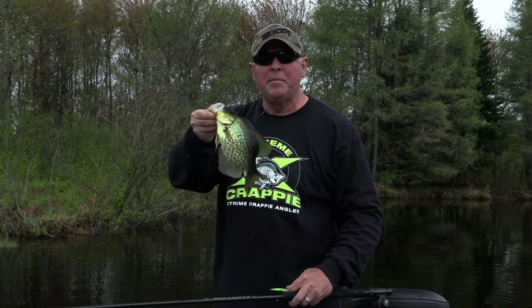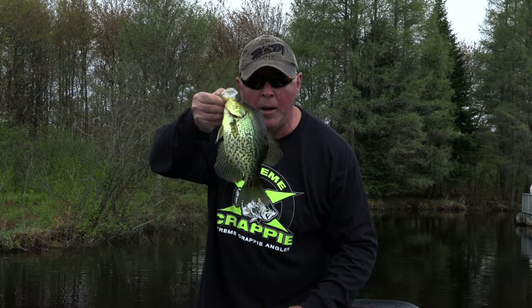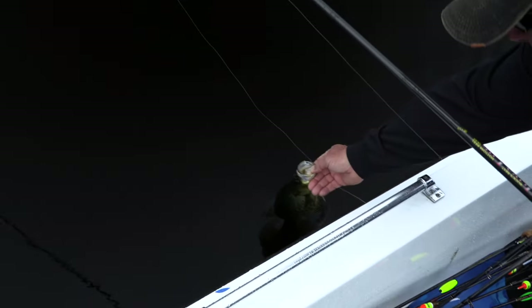That's not going to be our biggest fish of the day. But man, when you can start crappie fishing and catch a fish on the first drop, you're happy. I'm going to put them right here. That's a good eating-sized crappie.